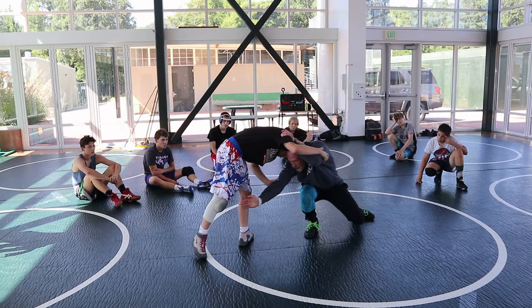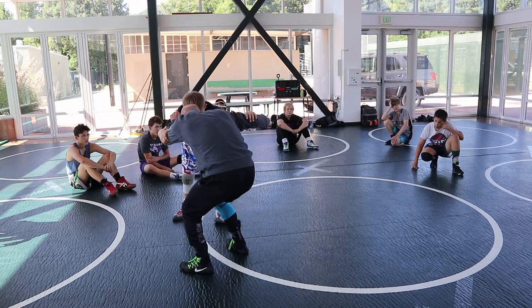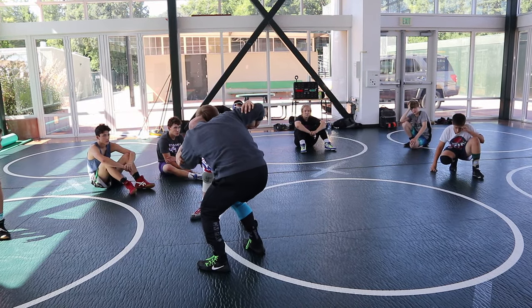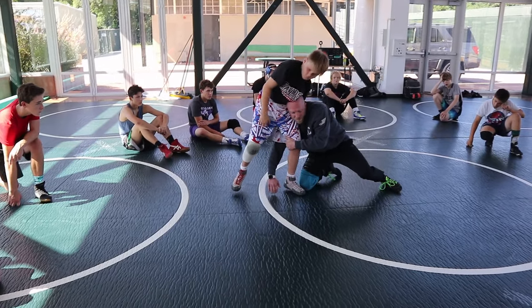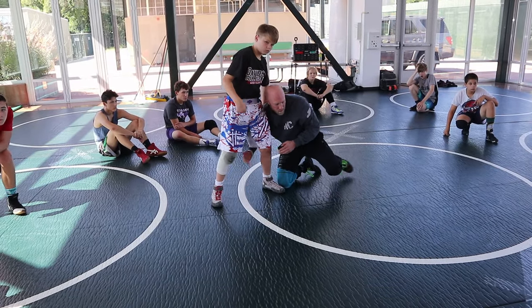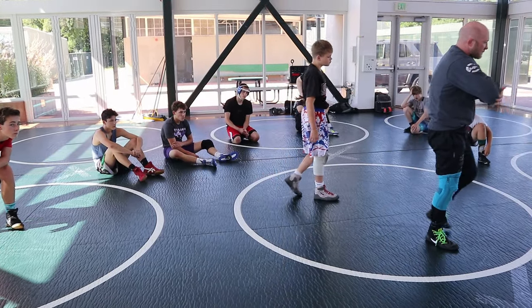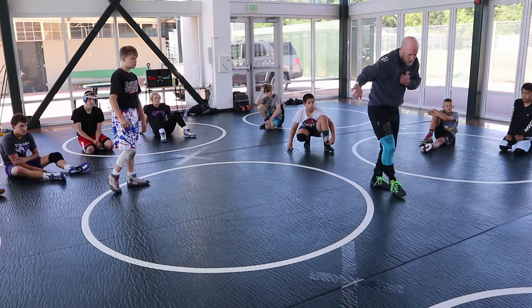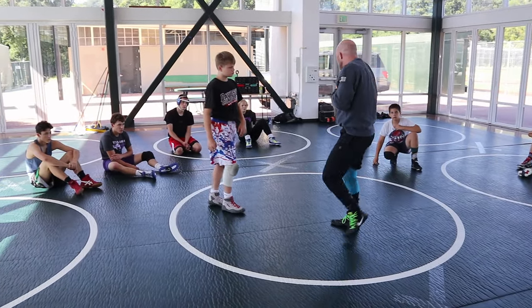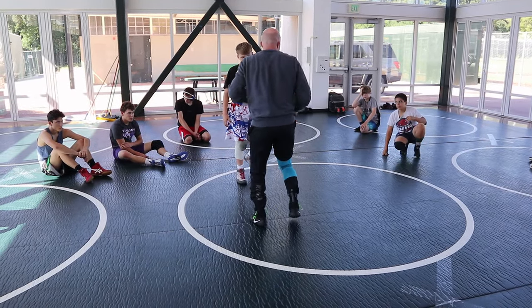Perfect high crotch — if I miss it, I come up, get elbow control, step outside, step inside, anchor, looking to get to my far leg reach. They're going to sprawl, and my elbow is focused on getting to the mat so they can't square. Then I'm peeling that inside knee, looking for far leg reach.